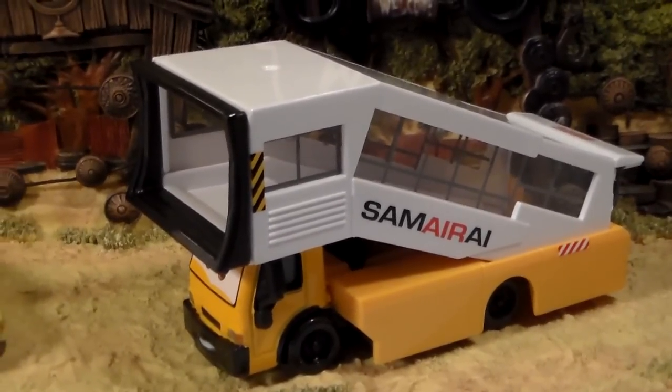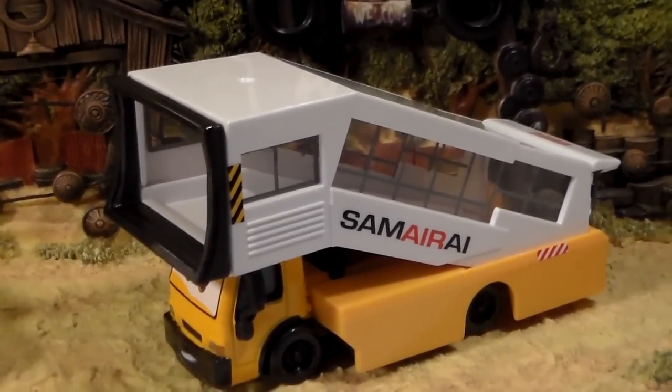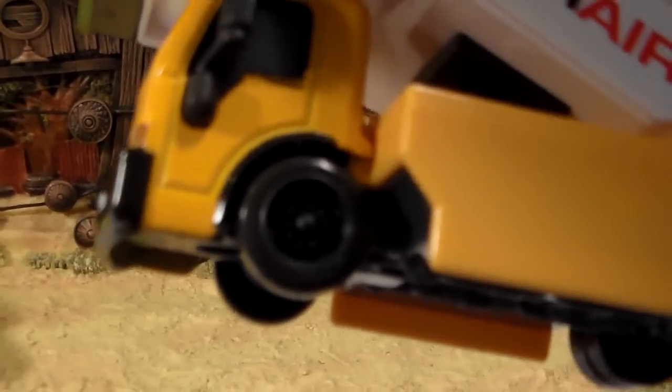Unfortunately, he's almost completely plastic. The only part that is metal is the cab section. You can see right here where the metal cuts off — just that little cab section right there.